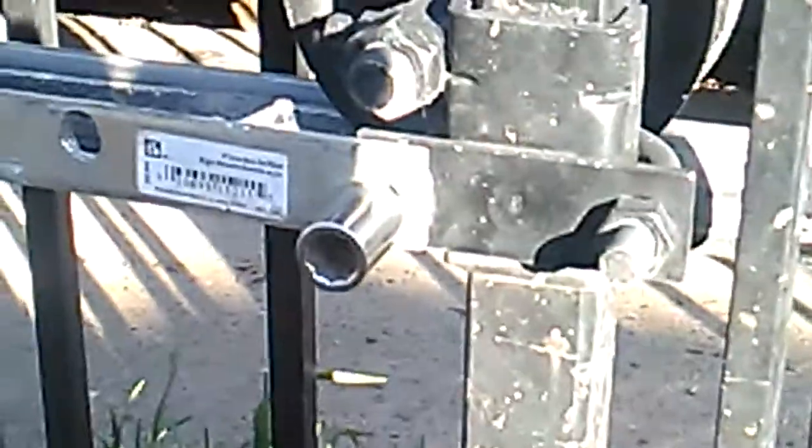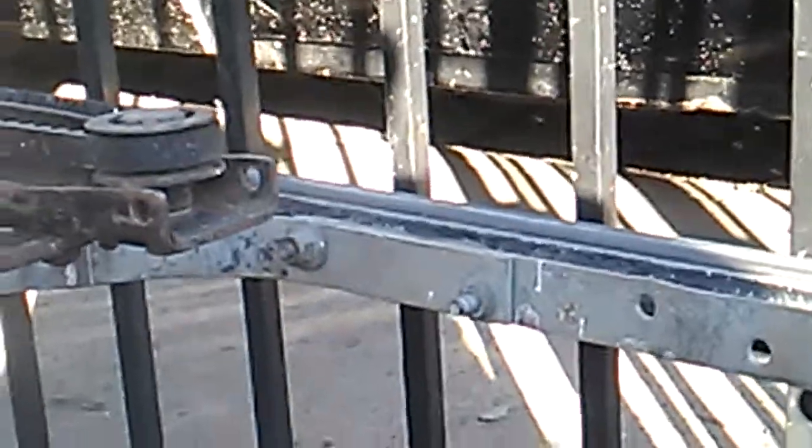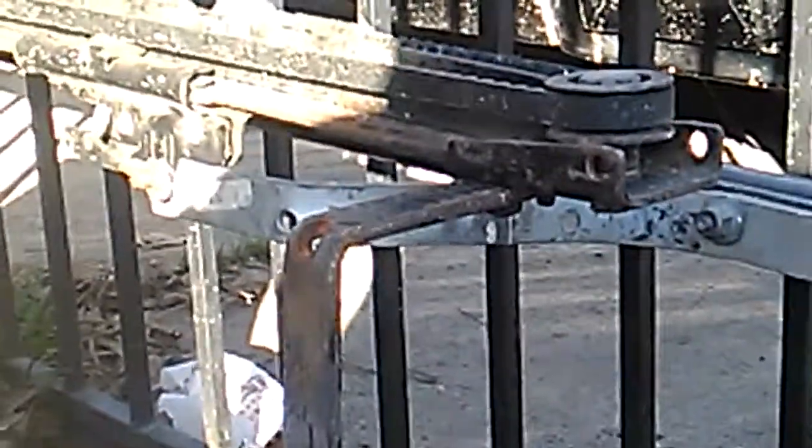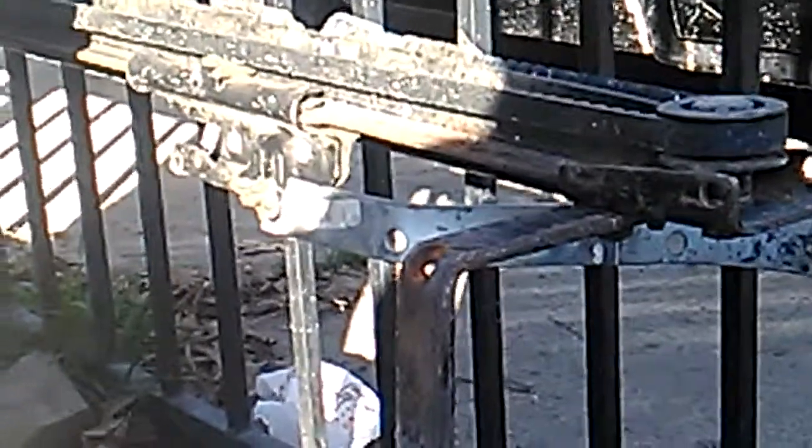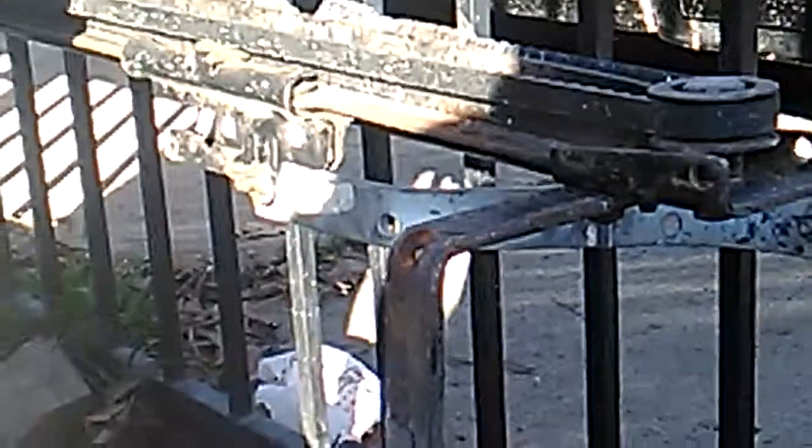I used a lug nut because the lug nut actually fits — a locking lug nut from a car rim. And that's original garage door opener pieces. Every single thing, except for the angle iron which came from a bed frame, is from a garage door opener.